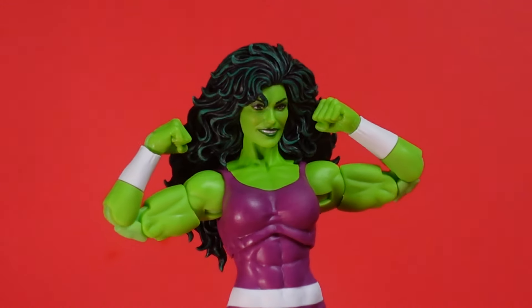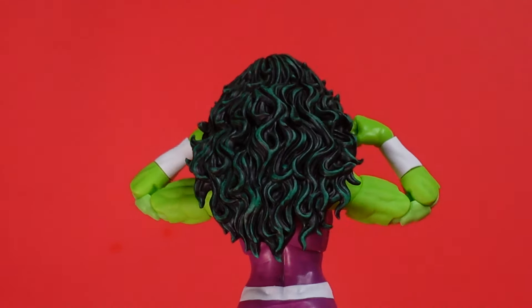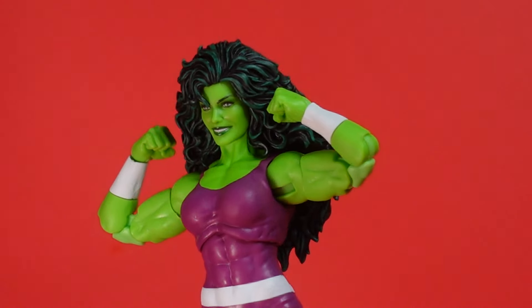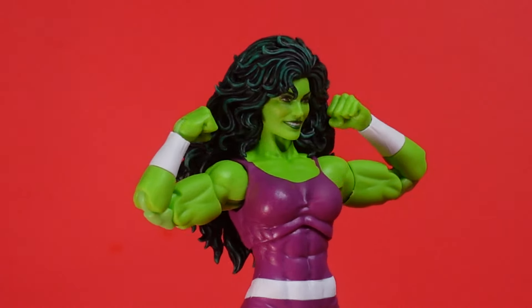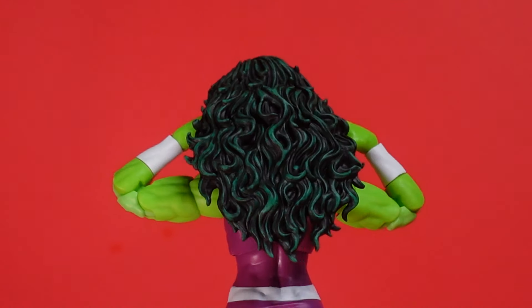Alright, first off, let's start at the face sculpt. Face sculpt and head sculpt — magnificent. As you can see here, she has a green wash over the black hair, but it is just beautiful. Lately Marvel Legends has been doing some real, real beautiful women's face sculpts, and this one right here is a top tier one.